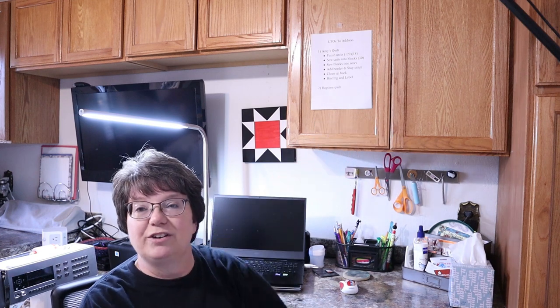Up above is my UFO list and that helps keep me on track. The last thing I keep here are Kleenexes. This whole area right here — I just have most everything I need so that I can just sew, sew, sew. And of course I have a trash can handy too.